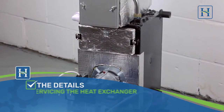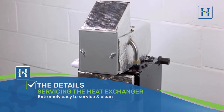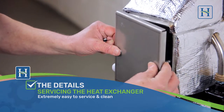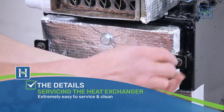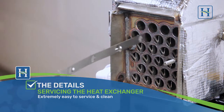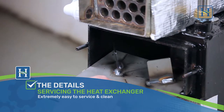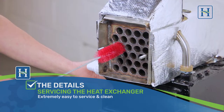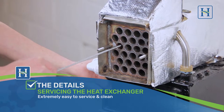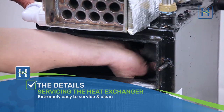Here's a quick preview to show how easy it is to service the heat exchanger in a Hounsfield boiler. Simply remove the two access doors retained with wing nuts and stainless steel washers. Remove the stainless steel condensing baffles and then the primary heat exchanger baffle. Use a flue brush to clean the condenser tubes. Debris will then fall into the primary heat exchanger. As you can see, all areas of the heat exchanger are easily accessible for cleaning.